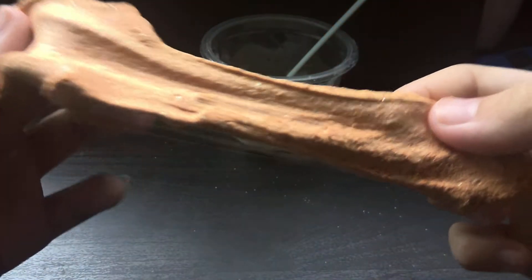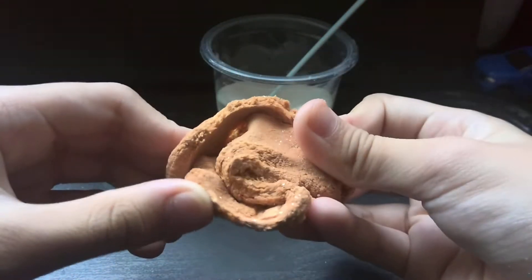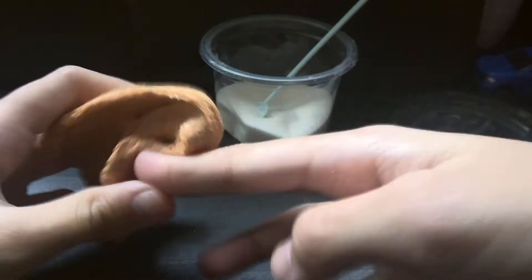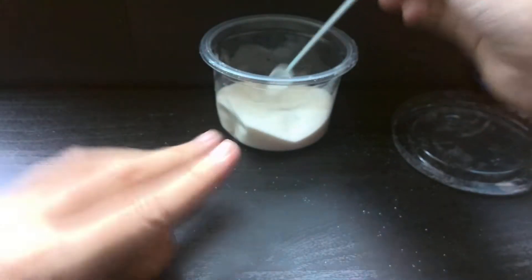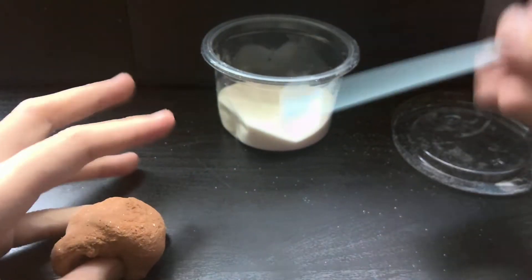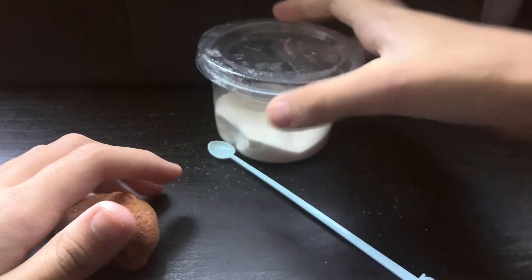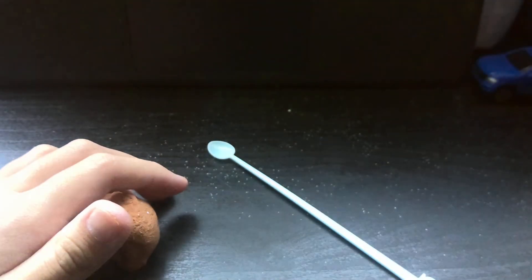Look at that — look at all those sparkles in there in the sand! It makes it even more stretchy. Maybe we can add more customizing things from my kit.